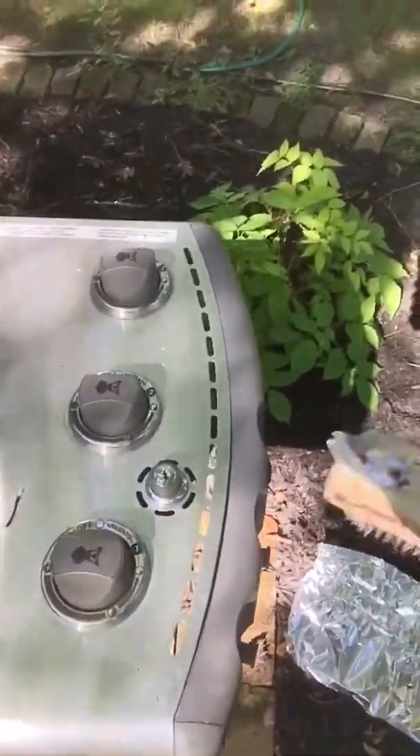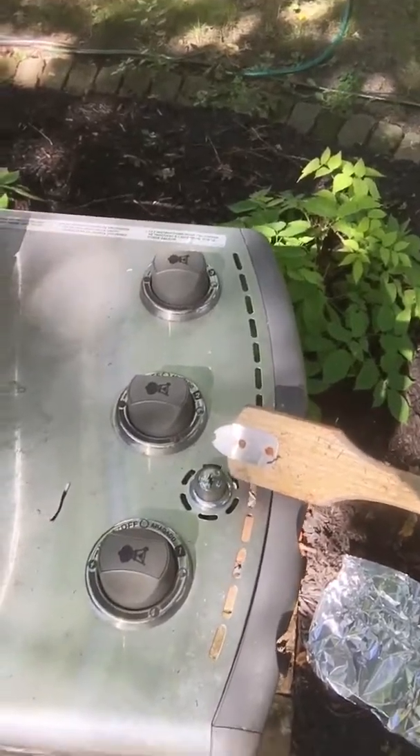We've heated the grill up — see how hot it is, you can almost see the flames. We put the aluminum foil over. Now the thing I forgot to tell you is how to light the grill. I won't go into detail because there's a set of buttons over here that shows you how to light it. Usually you just hit this button — it's called the lightning button, it's got a lightning rod on it. See it? Well, my lightning button hasn't worked for four years.